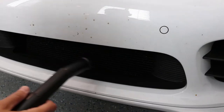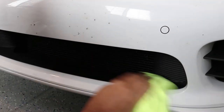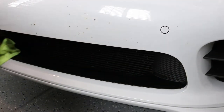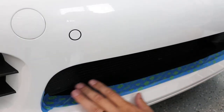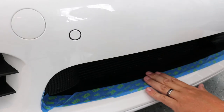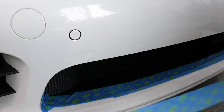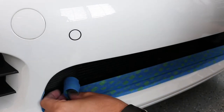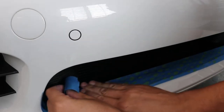Trying to get some of that crap out before I put in the Zunsport grills. Get all the crap off of here. The first thing we're supposed to do is put masking tape along this area to prevent the Zunsport grill from scratching the finish. I have this special masking tape that doesn't stick — I don't know where I got it or why I keep using it.